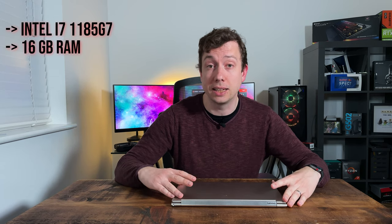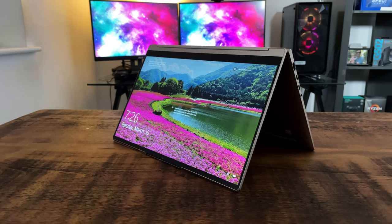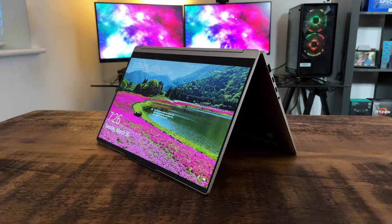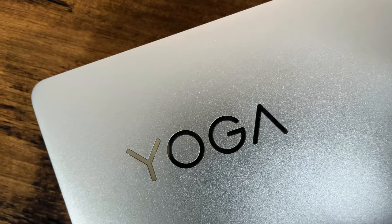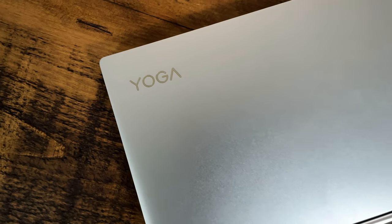Let's start by talking about the specs. This review unit has been shipped with an Intel i7-1185G7, 16GB of RAM, 512GB of storage, and it comes with a 1080p display. The price as tested is about £1,400 or $1,600, which definitely puts it in the premium category, but perhaps most importantly it does price it below some of its nearest competitors in the two-in-one space such as the XPS 13 and the Spectre X360.